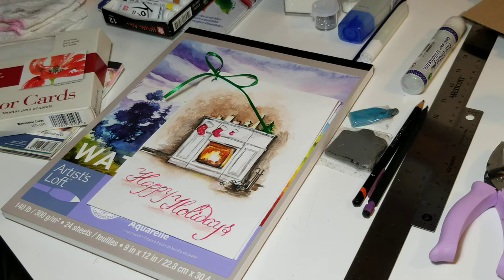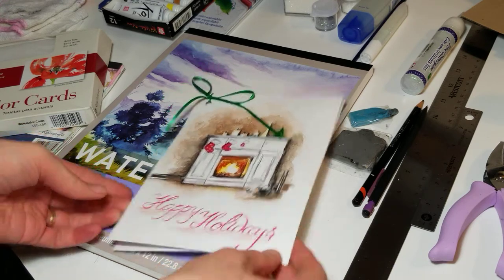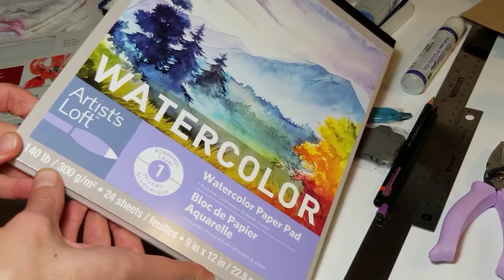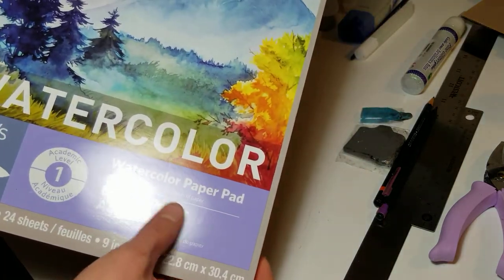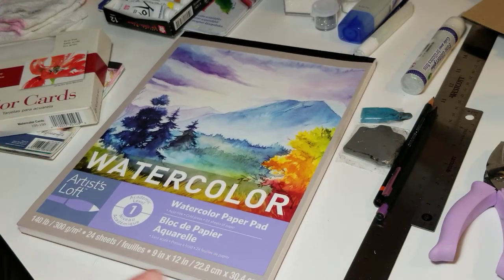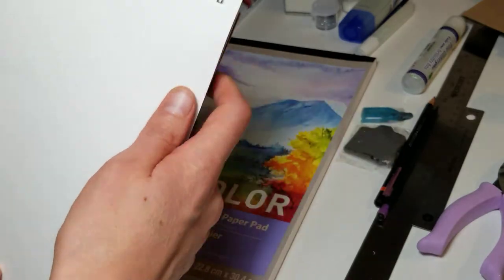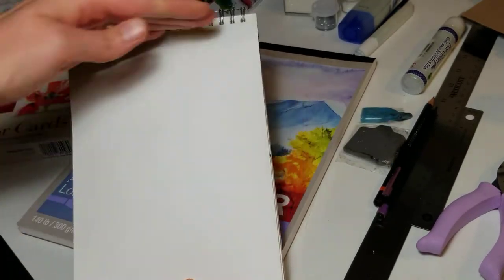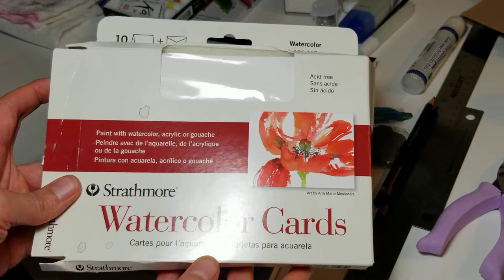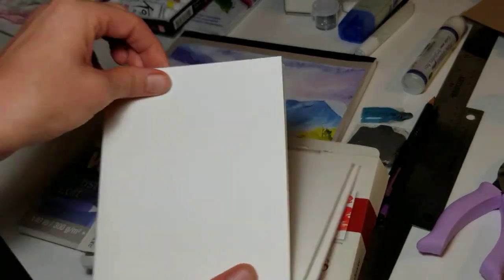Hello everyone! In this video I would like to show you all the supplies that you will need to create this beautiful Christmas card. I'll start with the paper — we will use a 140-pound cold press acid-free watercolor paper. You can use it in bigger sizes like 9x12, or a smaller album where you make a card and trim it off, or you can use cards that already come with envelopes and folded cards.